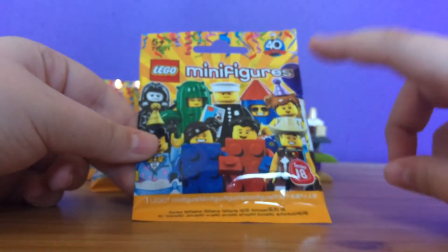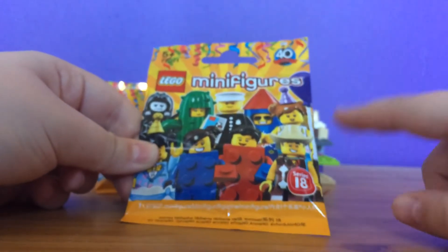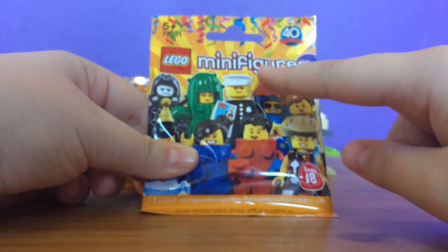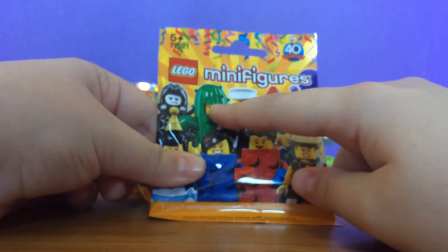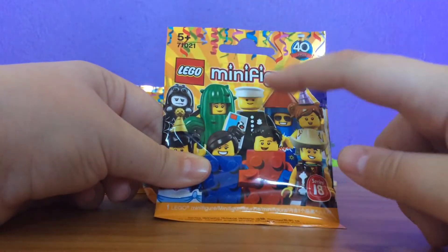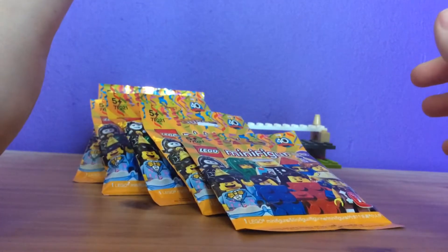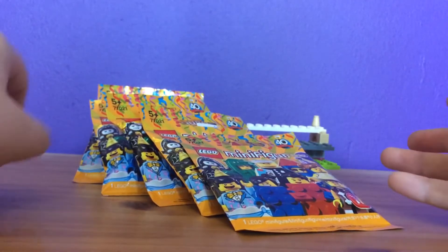I've read up that there are 17 figures to collect — really weird because it's series 18, I don't know. But I've also read up there's this guy, which is an original Lego policeman, and he comes with a tile showing the set he came with. I've read up that there is only one per box. I am going to attempt to get all 17 figures in a few videos, so this will be part one.